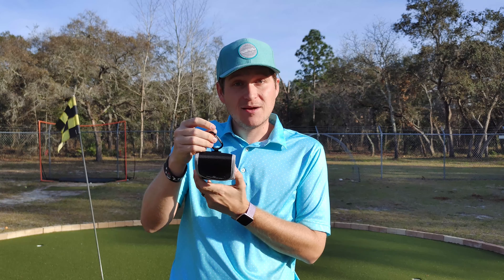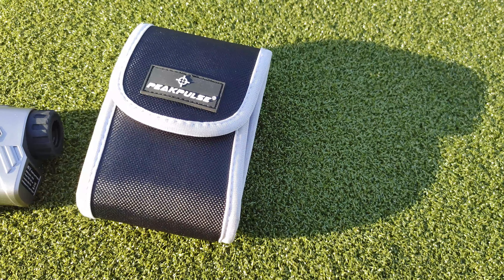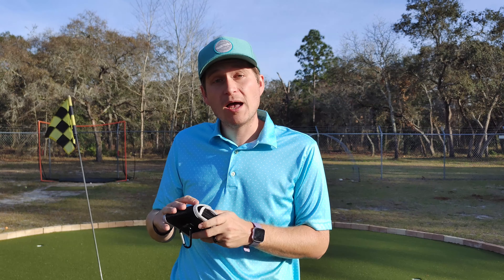It has this case. The case does come with a clip on it. The case is more of a mesh case. It's not something that feels premium like the Bushnells did — not a hard case or anything, just a nice soft mesh case. It does do the job though. It feels fine.